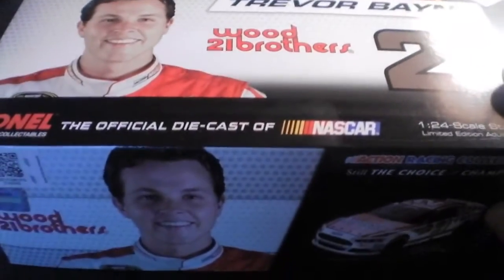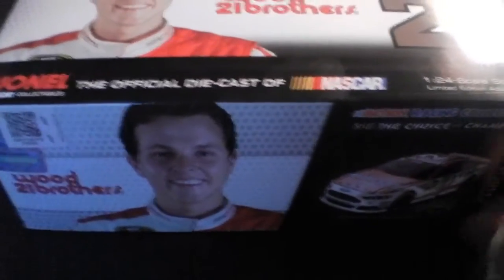So this is what it is — Trevor Bayne, 2013 Motorcraft Ford. It's slightly different, though, which you will see when I show you the box.